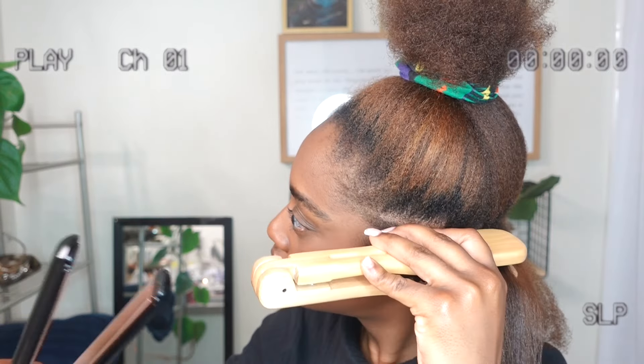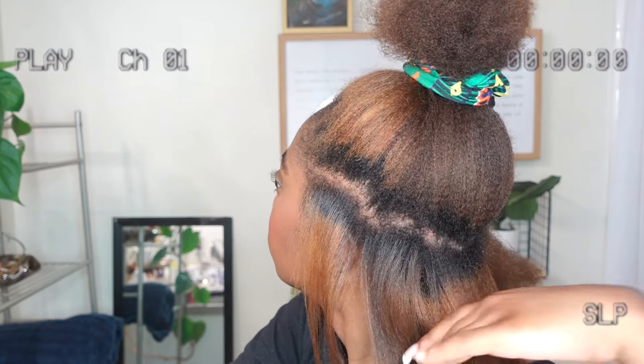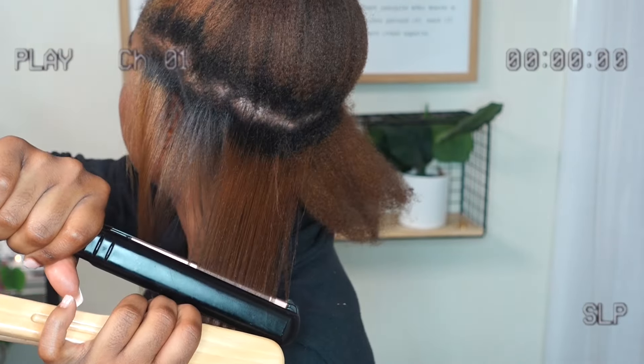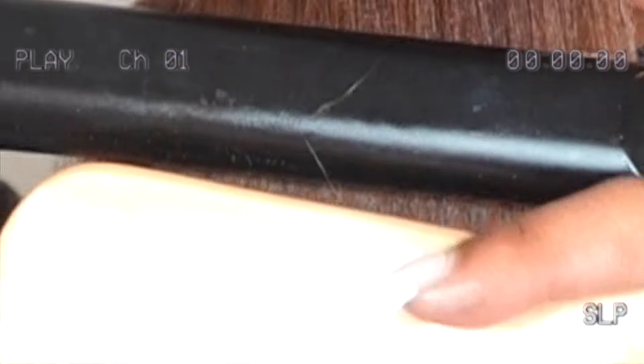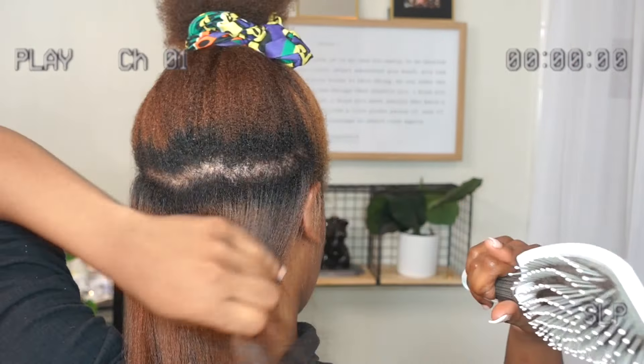I'm going through and straightening my hair. On a real note, I turned down the heat a little bit later in the video. I worked layer by layer and honestly didn't know what I was expecting. First of all, I love the color when it straightened out — this is my first time really seeing it straight with this color in my hair.